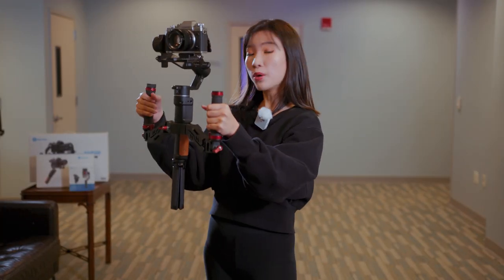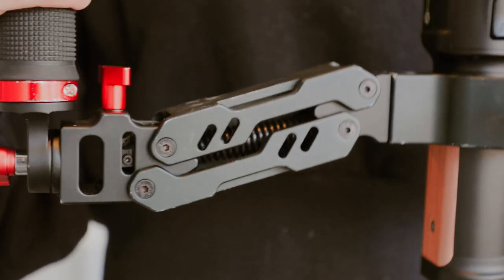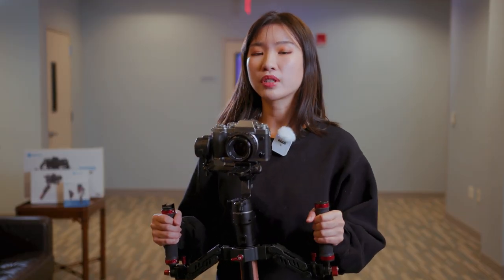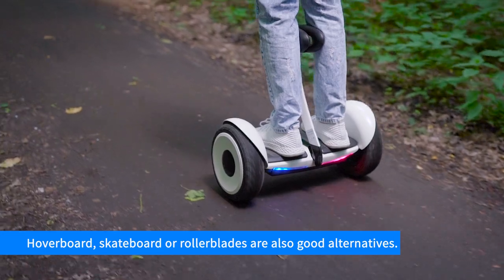I personally own a spring handle for my handheld gimbal. These are not expensive. Combining with Ninja Walk, it can deliver a moderately good result. Another relatively cheap method I've seen people using a lot is a hoverboard, or similar electric wheels. These wheels can also significantly remove the bounce, but require you to master them first.